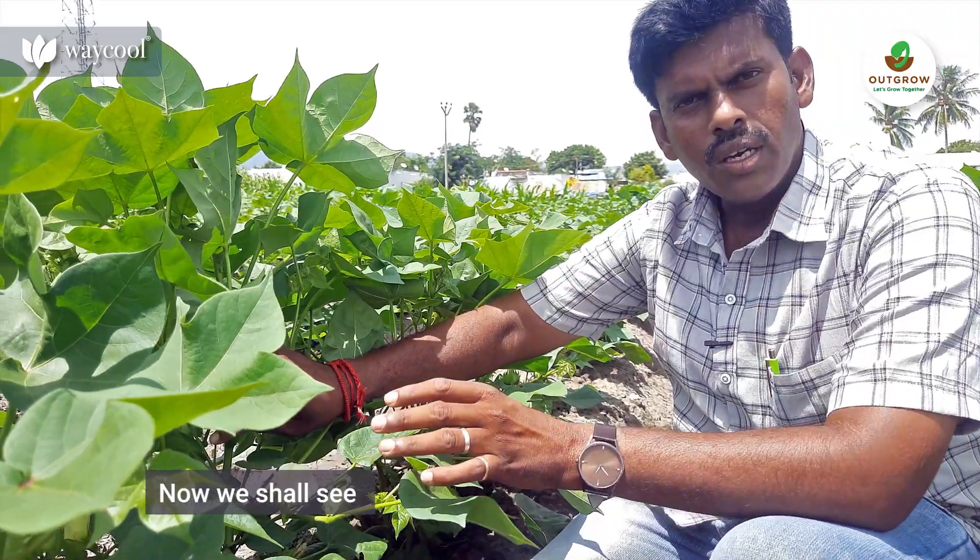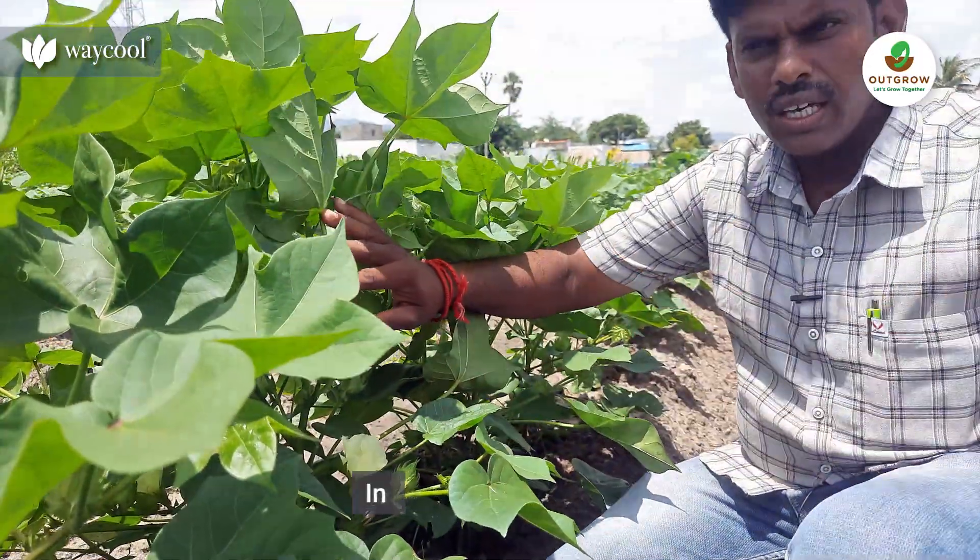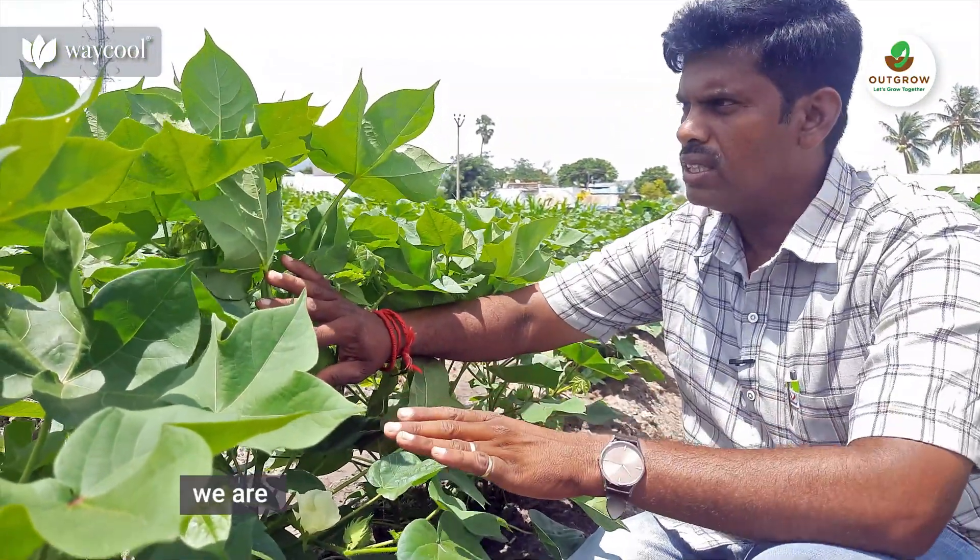We will see how we can do this. This is a tree with a tree. 10 cents per cent.